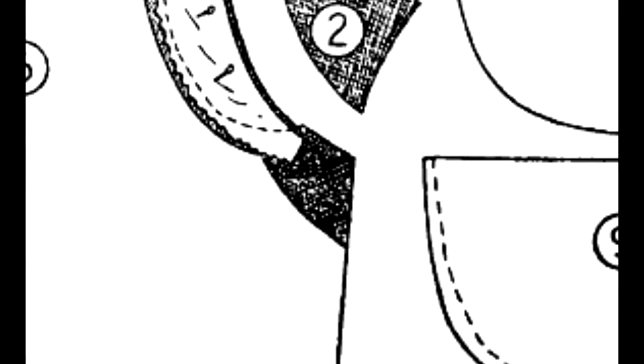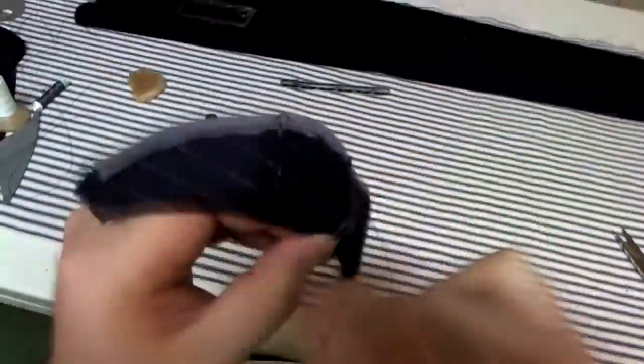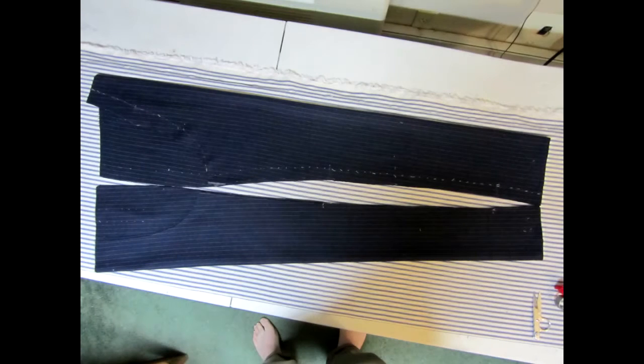If you're making an entire suit, you can begin working on the trousers as well. Start by reinforcing the fork of the trousers, which is where all four parts of cloth come together at the crotch. Next, line the trousers and serge the edges, then make up all the fly pieces. For these trousers I'm making a traditional button fly using five small buttons rather than a zipper. Ironwork is also performed on the trousers.